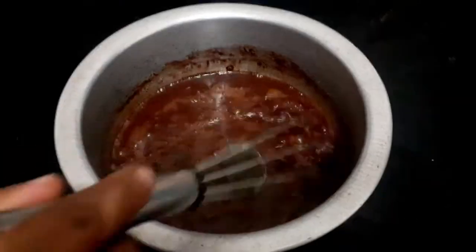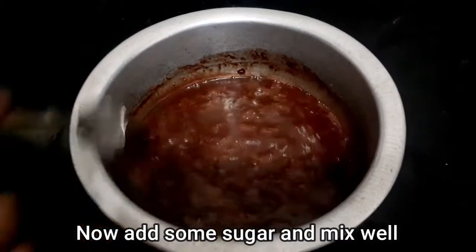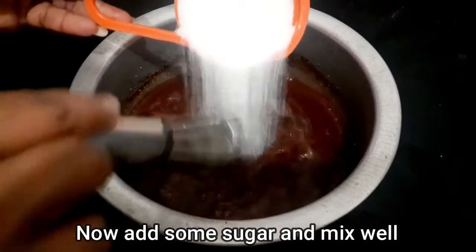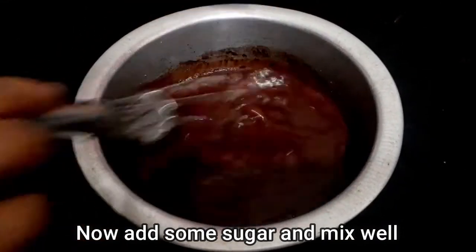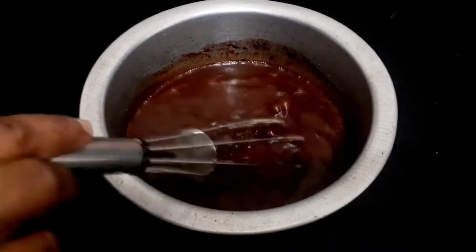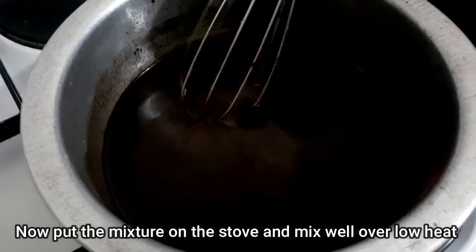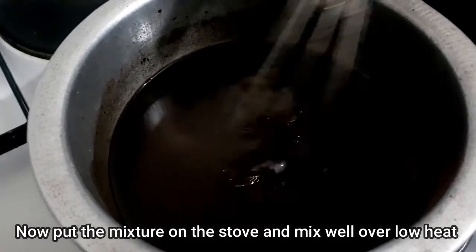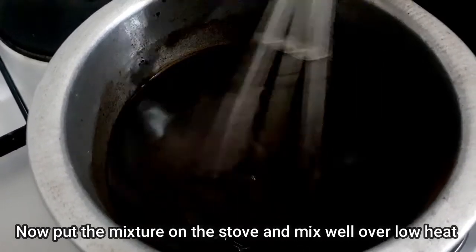Then add the paste. After 2-4 minutes, the paste will be ready. The paste is done. After the paste, add the next ingredient.